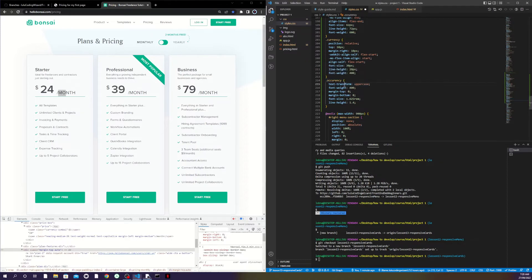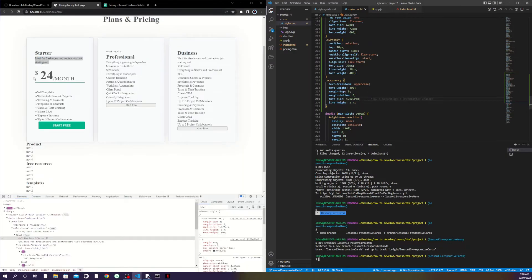For the 'monthly' class I use text-transform uppercase so the text is always uppercase, font-weight normal, margin top and bottom zero, font-size slightly bigger than the dollar sign but smaller than the number, and line-height 1.4. If I save now nothing will show yet because I haven't added those classes to the HTML — once I add them the styling will kick in.